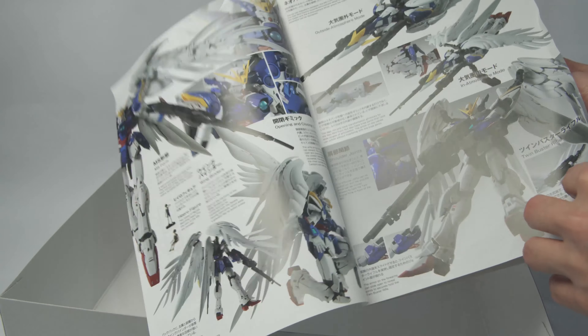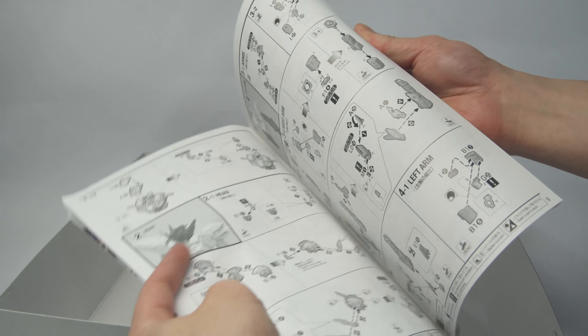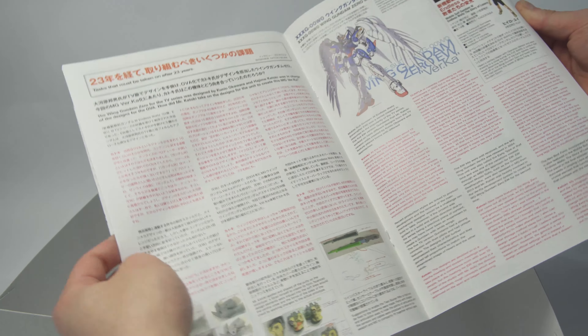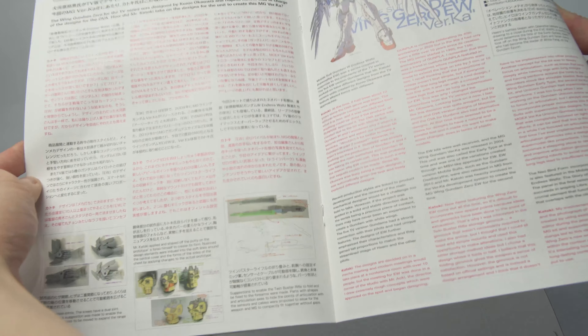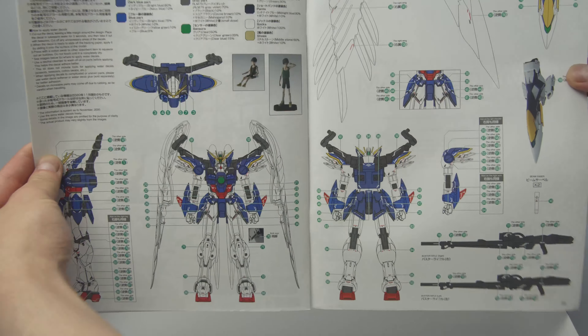Inside the box there isn't anything that is too exciting, but it's pretty nice to see that they've included an action base for the kit to support the back weight and also to display the Neo Bird mode. Also something I've noticed is that Bandai seems to have gotten rid of the soft PC runner for articulations. I haven't built many new kits so maybe that's not a new thing, but it's certainly a nice thing to have because it's a pain to paint those parts.